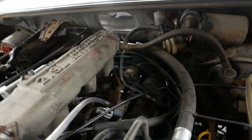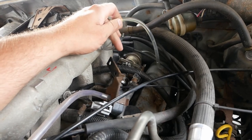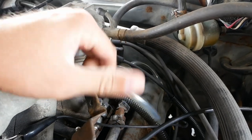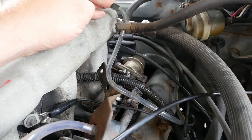I also tested the fuel pressure regulator — it seems to be working, but you can see liquid in the line there. It's leaking fuel through the diaphragm, so we need to replace that as well.